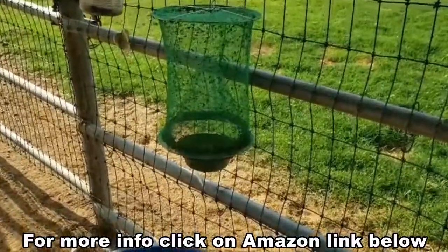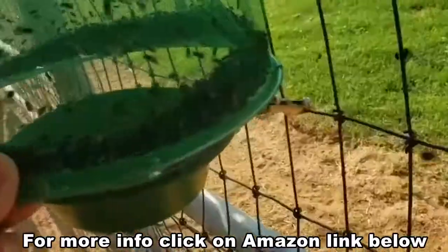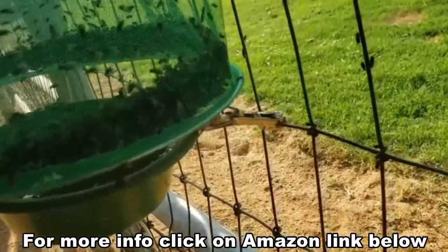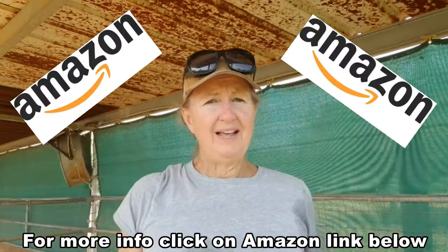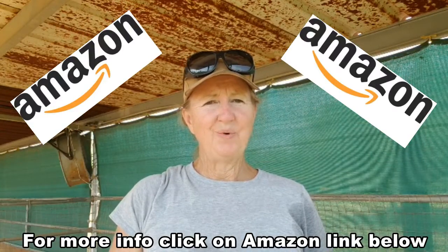One word of warning: a monsoon storm with high winds will tear this trap up. I lashed mine to the fence with a snap so that the trap can't be blown all over the place. If you'd like more information on this flytrap, just scroll down and the link will take you right to Amazon. Thanks for watching.